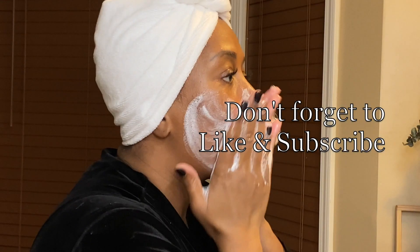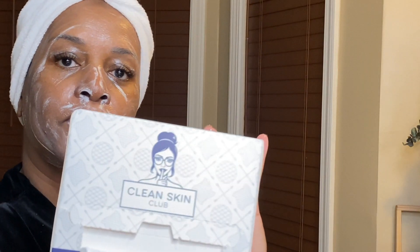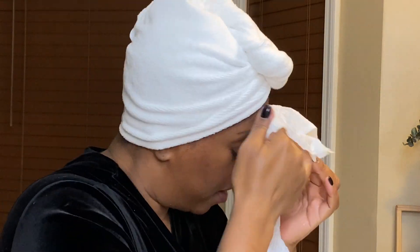From there I will proceed to cleanse my face thoroughly using the Vanicream bar soap. After using the bar soap, during cleansing of my face, I will use the cleansing cloth by Clean Skin Club, which are absolutely amazing. I will leave a code below for 20% off, and here I'm just doing a deep cleanse with the exfoliating side of the cleansing cloth just to make sure my face is deep down clean.